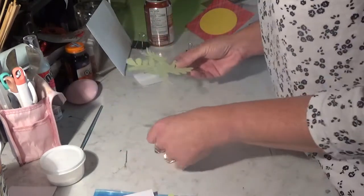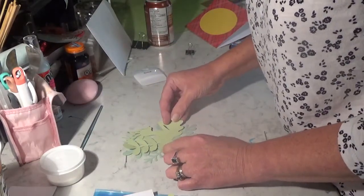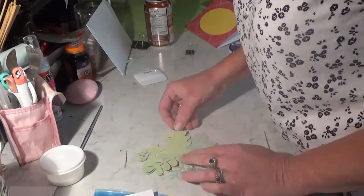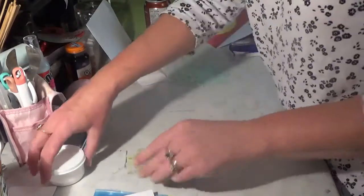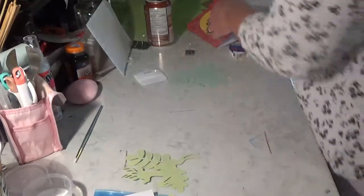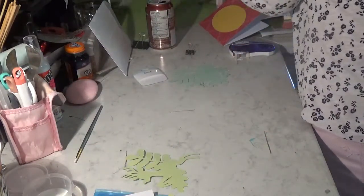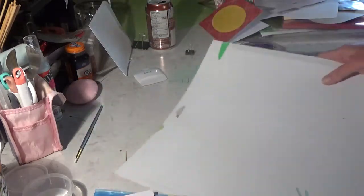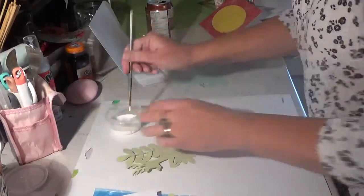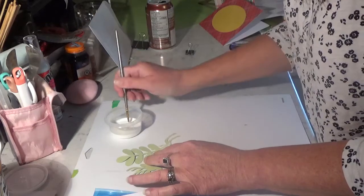So I think he goes on next, because we're going to go biggest to smallest. Now another thing you can do is, if you have an old Cricut mat — I don't know where my glass tray is — you can flip it upside down and use it. That's just glue; I should have a bigger brush.